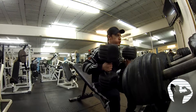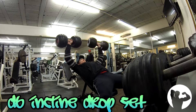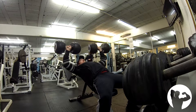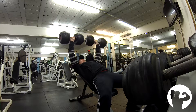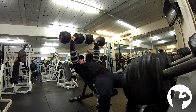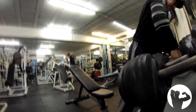Hey guys, Ross from Natural Aesthetics here. In this video I'm going to demonstrate how I've utilized drop sets and rest-pause in my new training program to further the intensity of my working sets. Having switched from a full-body style routine where I was training three days a week, doing as much volume as I could fit in time-wise per session, I'm now increasing the intensity and reducing the volume per session.